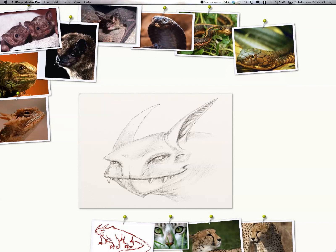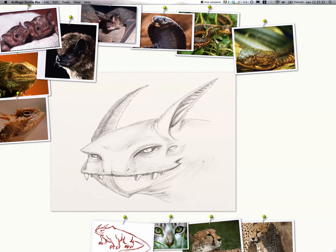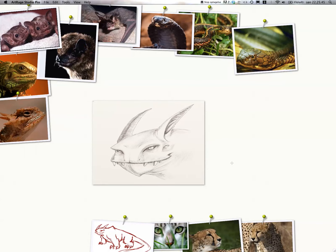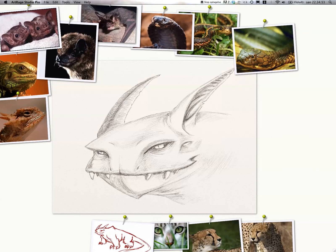Here I'm shading in the other ear, making it a bit darker so you can pull it into the background and let the rest of the head stand out more. You can create a lot of depth through shading. I'm not really pushing it as far as I could, partly because with this pencil brush, going too dark can get too grainy and not look that great. For subtle shading, though, I think this brush works really well.